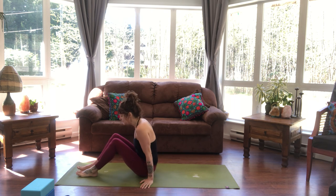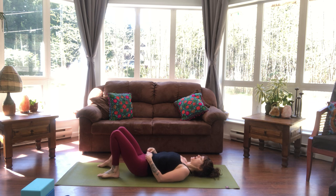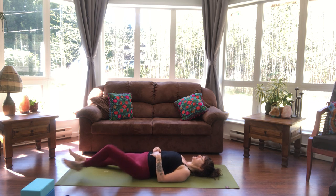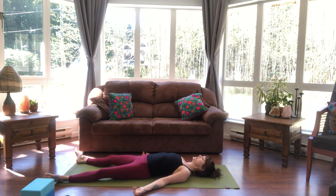We're going to start lying on our backs, getting into a comfortable position. Finding our Shavasana — so traditional Shavasana: legs out to the side, feet rolled open, palms facing up, shoulder blades on the back side of our body, and just settling into this position. Taking whatever little movements you need to release and let go as you begin to find stillness.